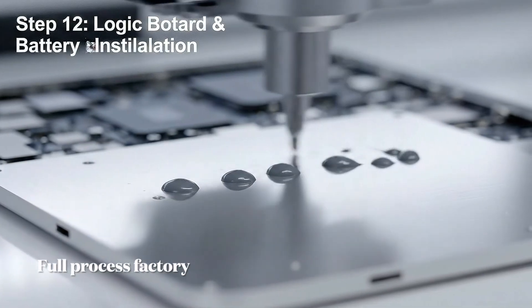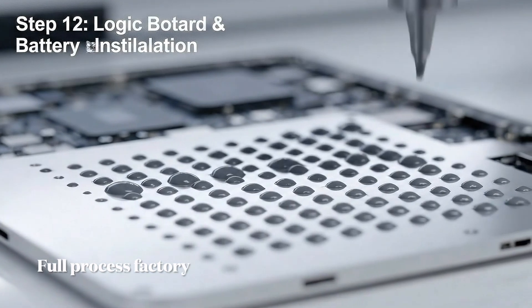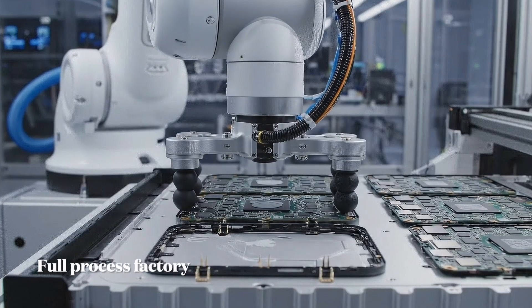Step 12: logic board and battery installation. Thermal paste application and chassis preparation.